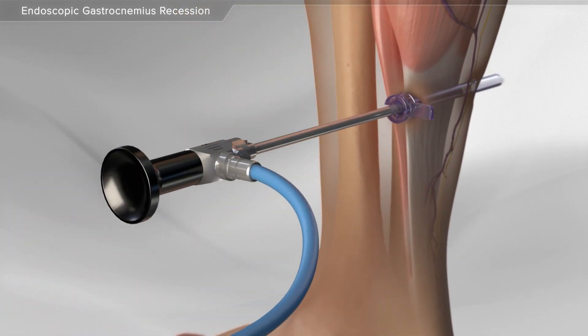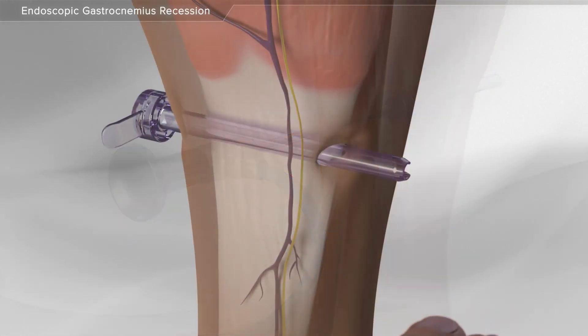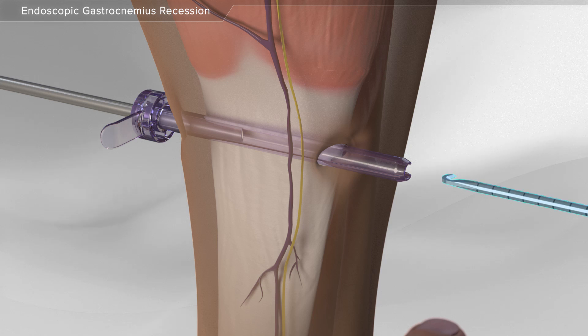Next, your surgeon inserts a camera into the cannula to see the calf muscle. With the use of a special blade, the muscle can be released under direct visualization.